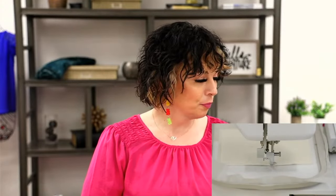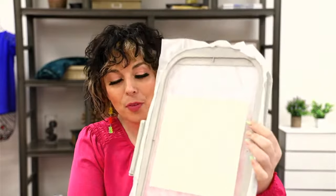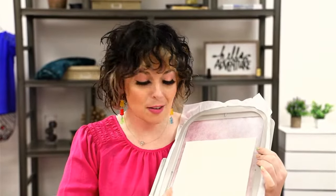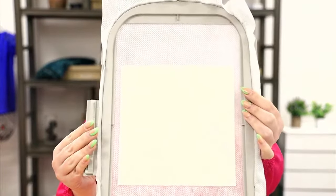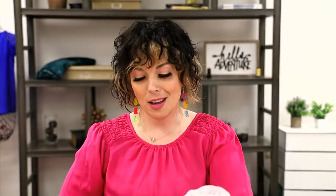Now that it's nicely secured to our stabilizer, we'll go ahead and remove the hoop. Nothing special yet, but this is a foundation for your block. You can see everything's tacked — we have our stabilizer and our batting tacked. That'll be the approximate size of your quilt block, so we're going to trim along these tacking stitches on all four sides.